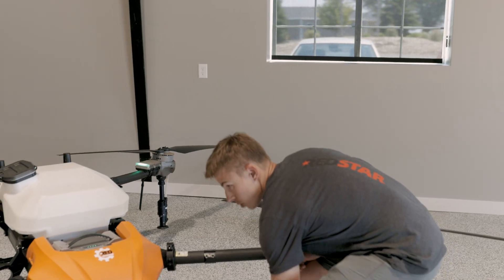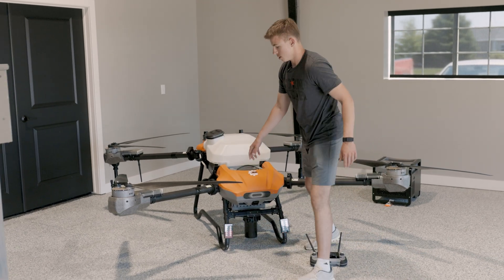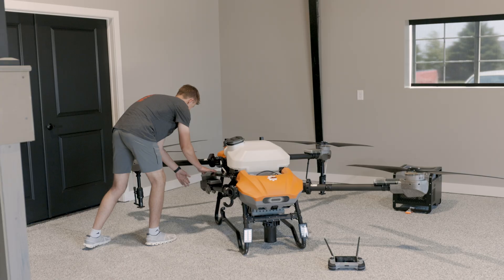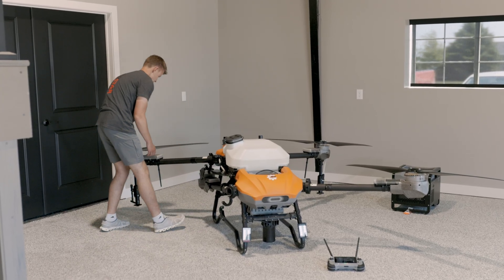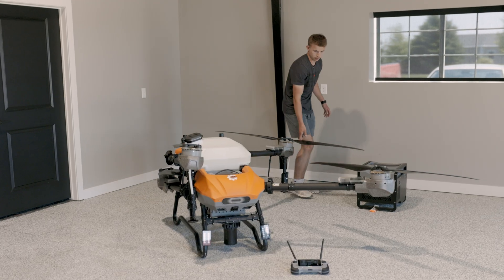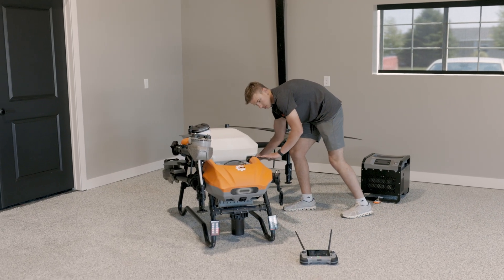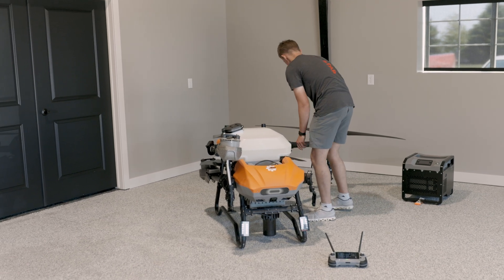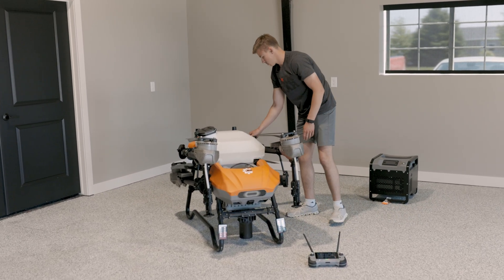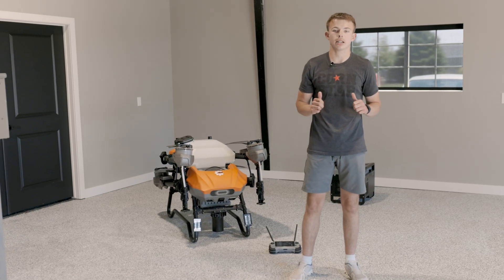To wrap up, I'm going to fold in the drone to show you how that process works and how compact it is. If you want to learn more information about the new Vector HD 580, please go to redsolutionsante.com to learn more or to get in contact with us to schedule a demo.